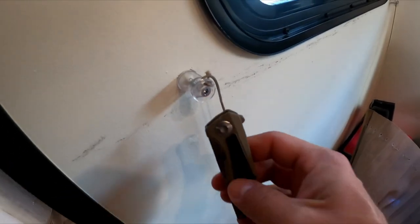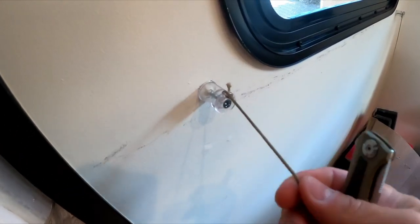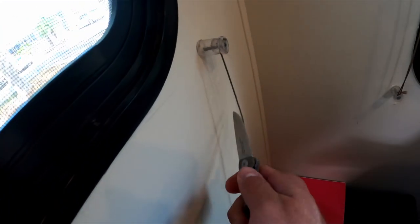Ultimately, you want to undo and remove the string first — this one was broken and I forgot to do that, as you can see. But that's how we're going to do it.